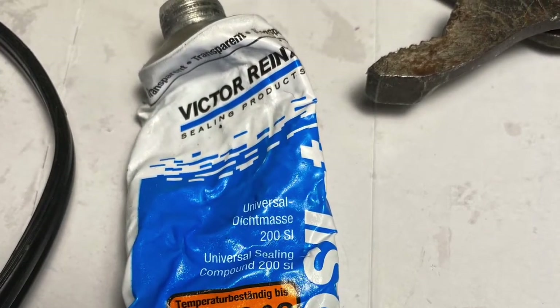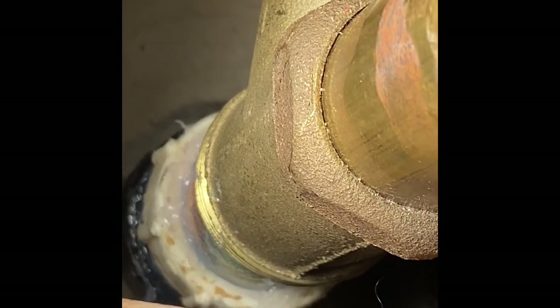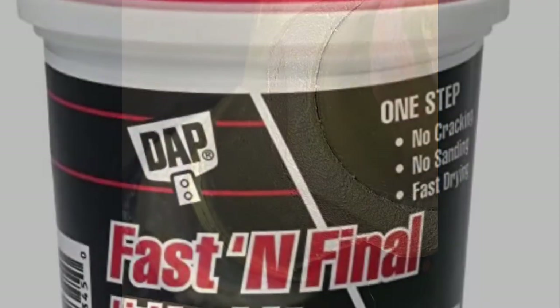We use this sealant to replace the compression ferrule. Apply sufficient sealant around the pipe before tightening the compression nut. For additional safety, you can put sealant outside of the nut as well.